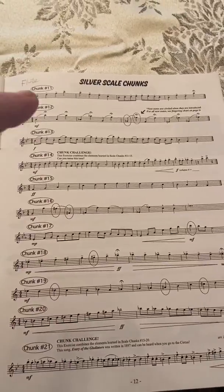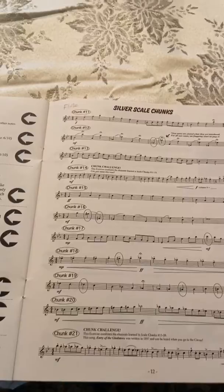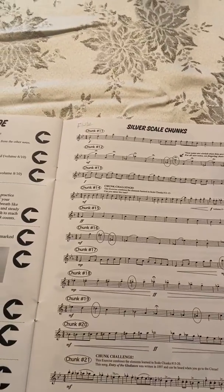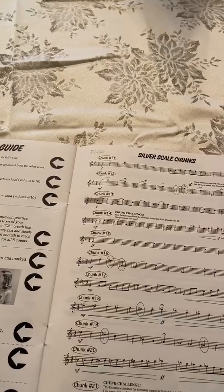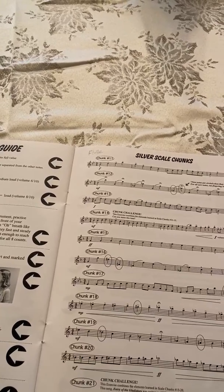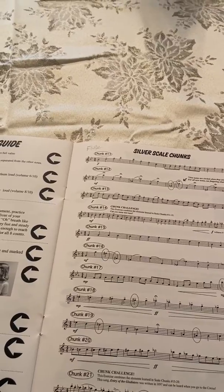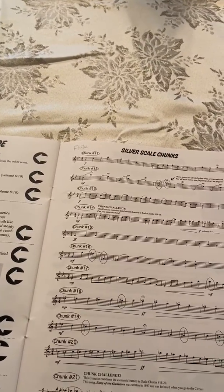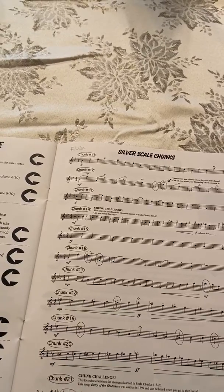When you open the PDF files, it's going to be a multiple page PDF file. You're going to want to scroll down to the pages for your instrument and either print them out or just read them from your screen. If you want to write on them, you'll want to print them out so you can write counts under the notes and do all those kinds of things.